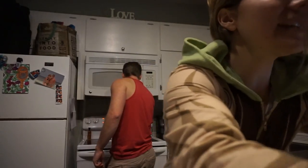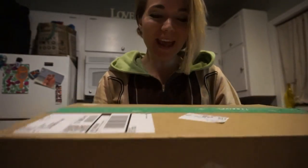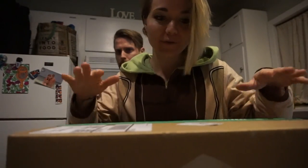Matt, you want to unbox this with me? Look guys, we got a package! I ordered some stuff off of Thrive Market.